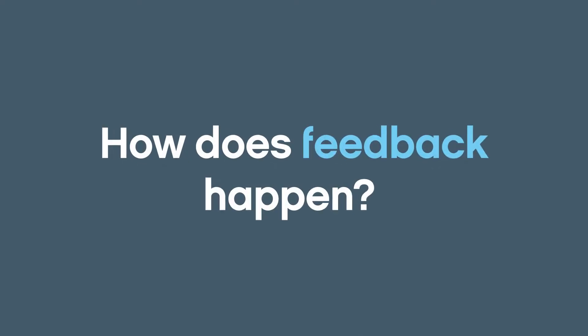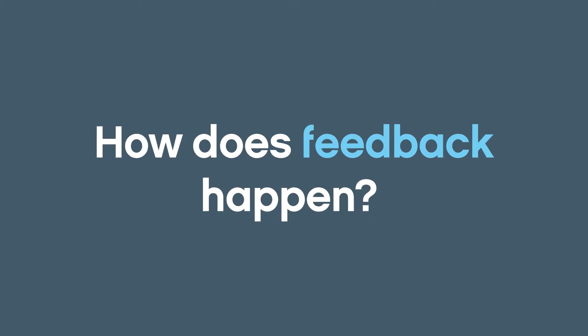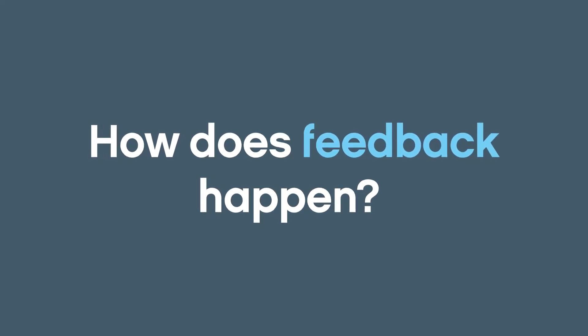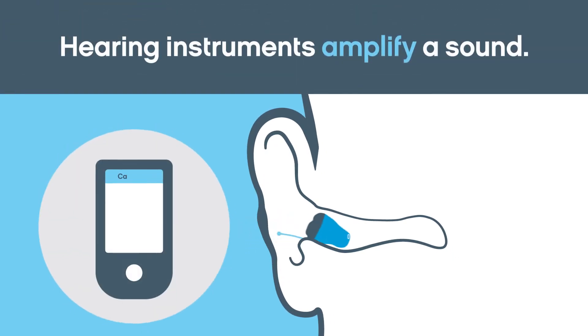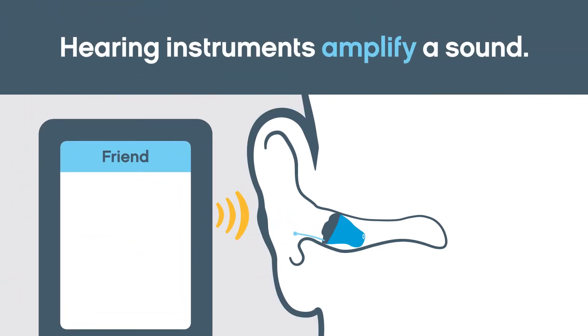To explain how feedback occurs, let's look first at how a hearing instrument works. When the microphone on a hearing device receives an incoming sound, it amplifies the sound and sends it through the receiver into the ear.